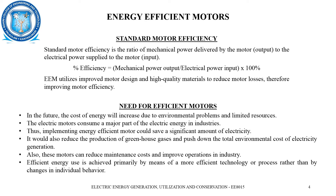Comparing the standard motor efficiency: normally, efficiency is the ratio of mechanical power output to electrical power input, and when improved through reduction in losses, it leads to energy efficiency.